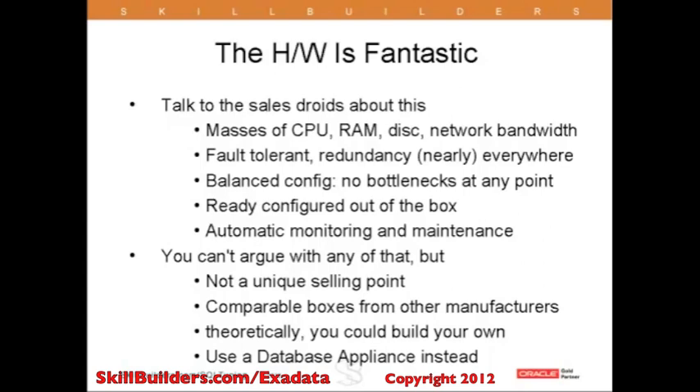So what distinguishes the database machine from anything else is the software that you run on it.